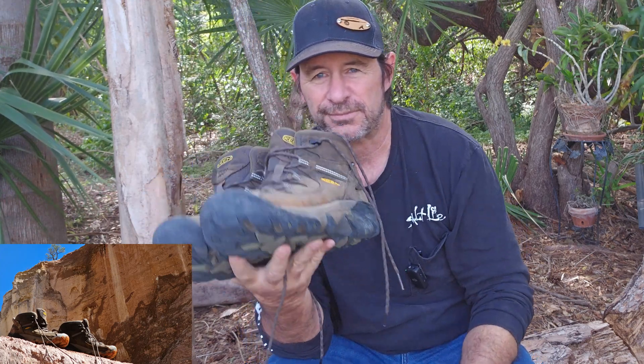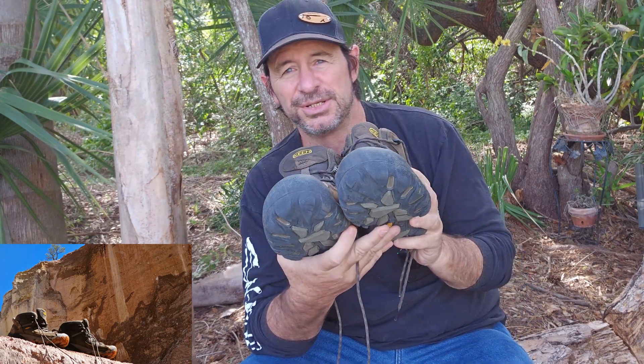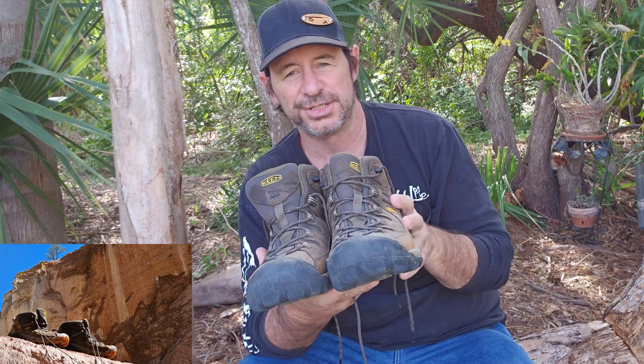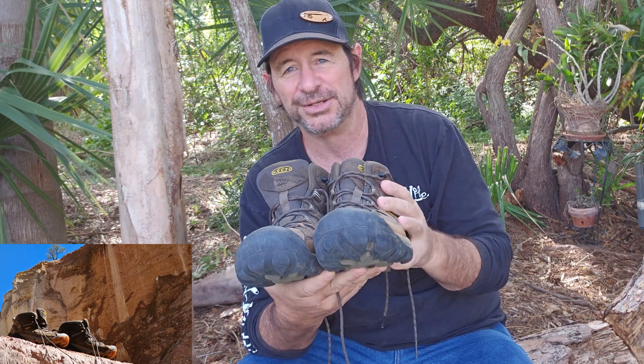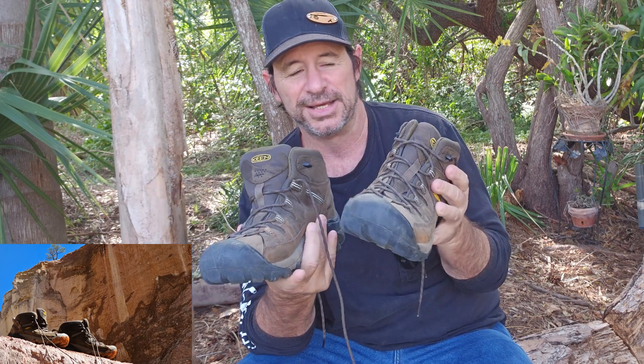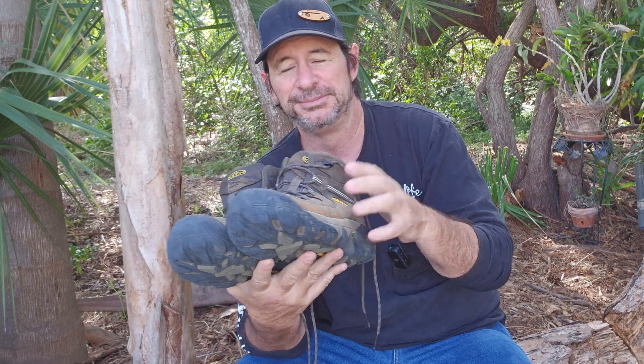So if you're in the market for a solid hiking boot, I can't recommend these Keens enough. They are just what you need. That's really what it comes down to — these are what you need, and they're going to last, no doubt about it. So give them a go. You're going to love them.